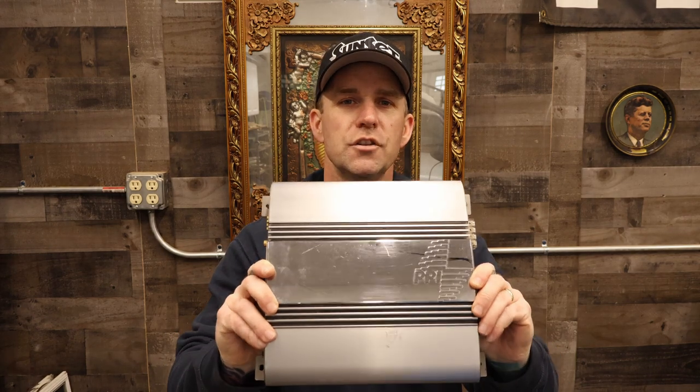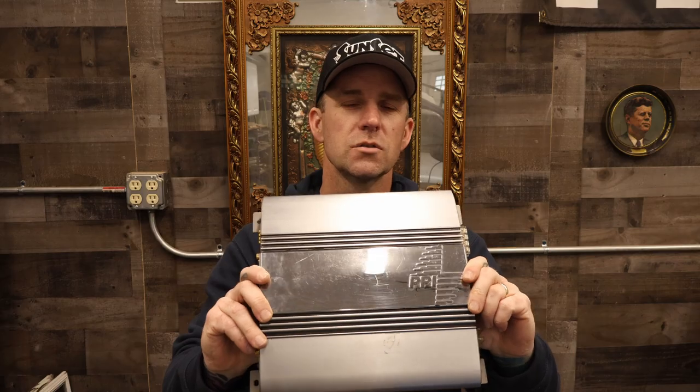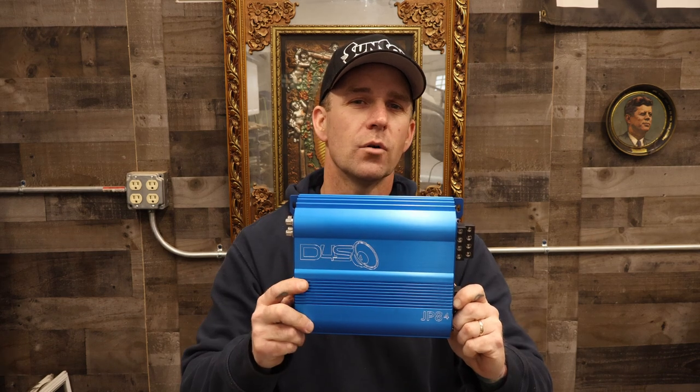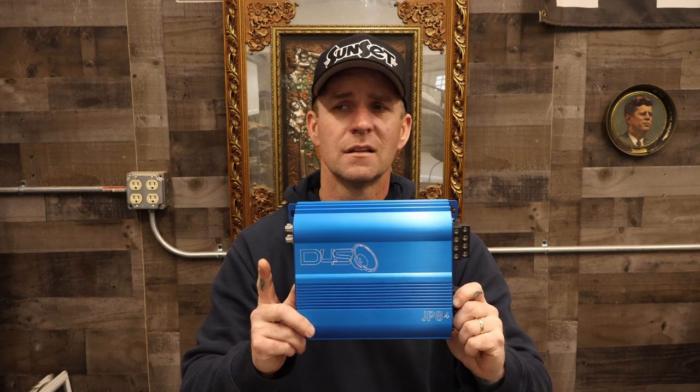Remember those Kicker components that were installed a couple videos back? Well, this is what's going to power those — a genuine American-made, Korean-made PPI 2360. This old school beauty was generously donated by my boy Ditto Fabulous T-Large. But due to space constraints, I'm going to run this Down for Sound JP 84. Now this old school 2-channel puts out 180 watts by 2, which is a lot — a lot more than those Kickers are rated for. It'll be fine.